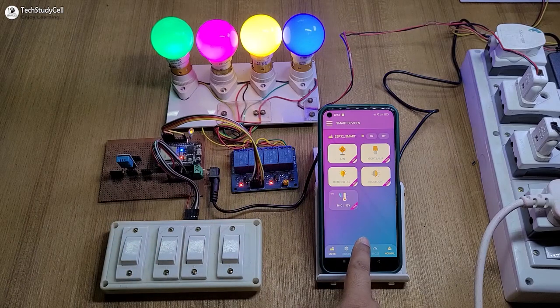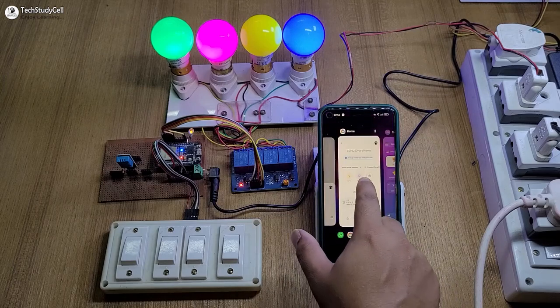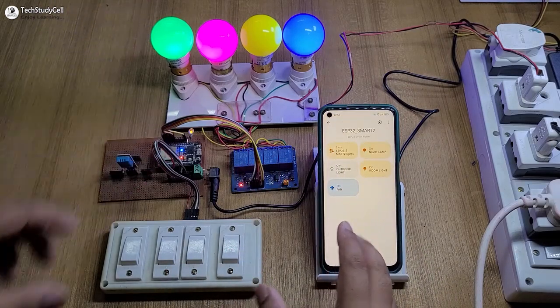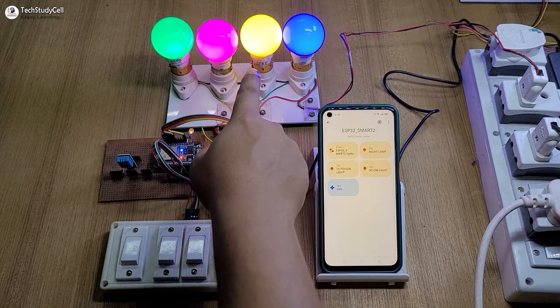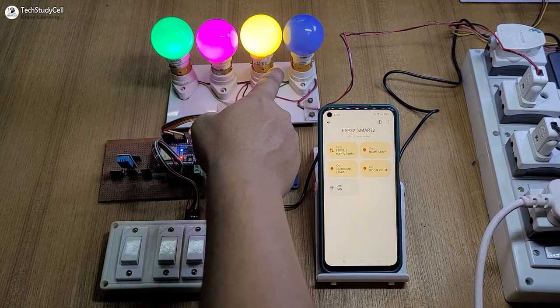I can also control the appliances with voice. Turn off outdoor light. You can see the outdoor light turns off. Now let me go to the Google Home app — we can also control these appliances with the Google Home app. Let me turn on the outdoor light. You can see the light turns on. Let me turn off the fan. You can see the last lamp turns off.